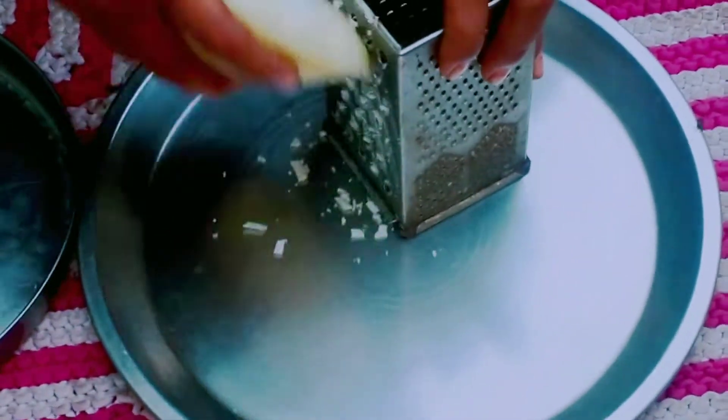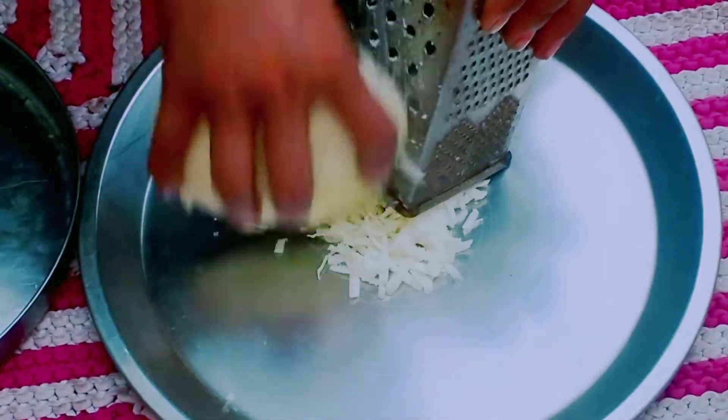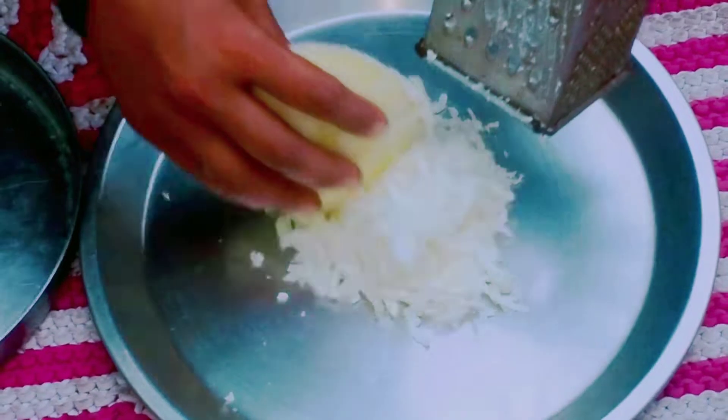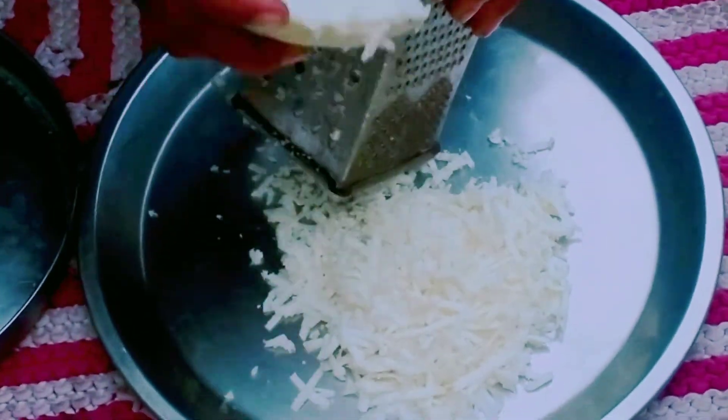I have made the cream and it was a bit tight because it was in the freezer. It was a bit tight. You can use the cream and grind it with your hands.